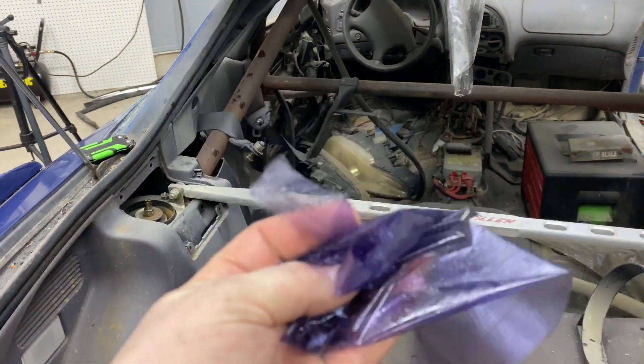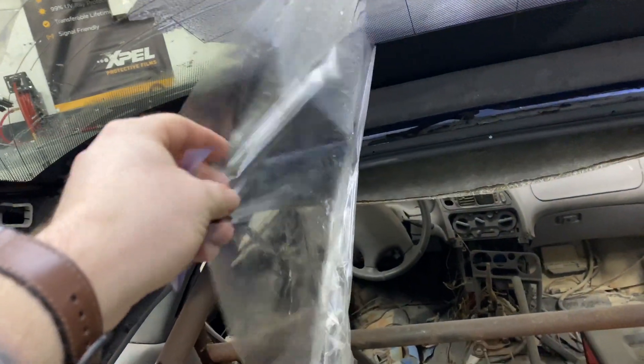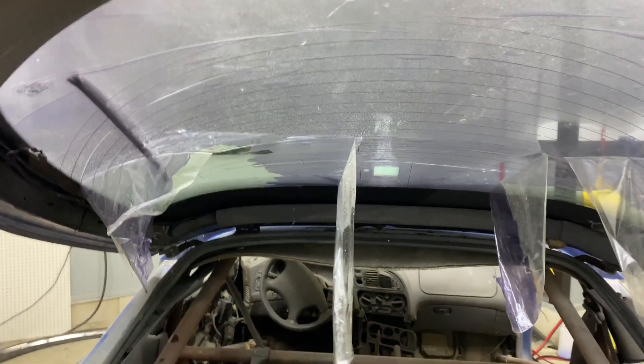As you can see, here's the actual tint layer and here's the clear scratch coat that was on it. We'll keep going on this and I'll probably speed it up.